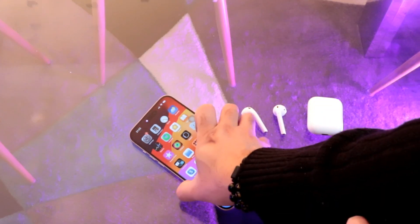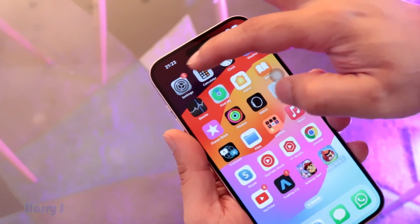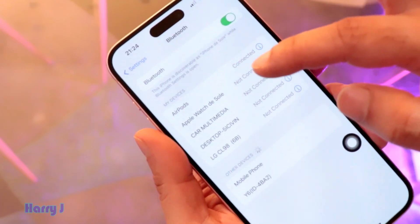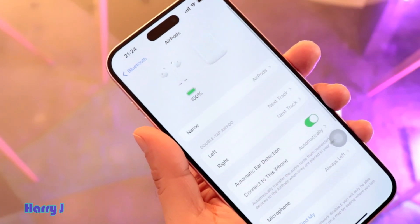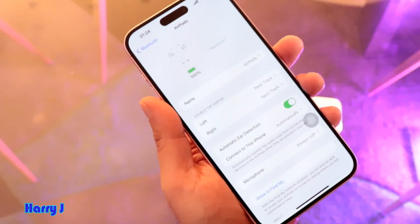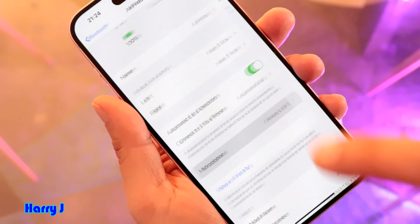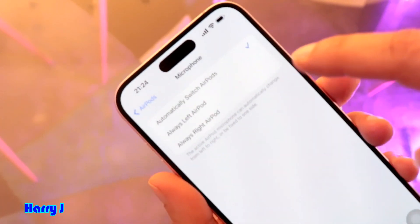Now let's go to the phone settings. Go to the Bluetooth option and go inside. You can see your earpods listed here. Go inside the earpods options and you will see all the available settings, including the microphone option: 'Always Left' and 'Always Right'.